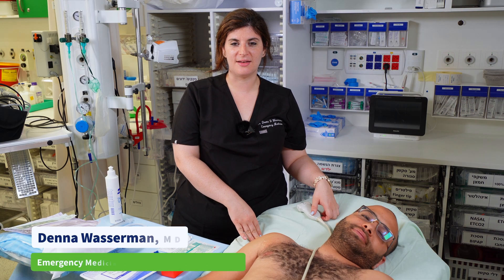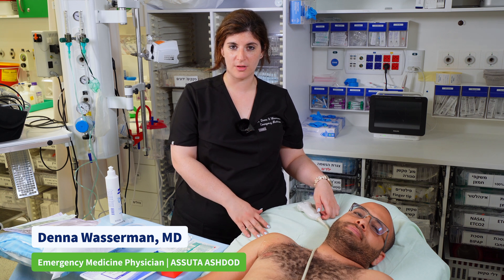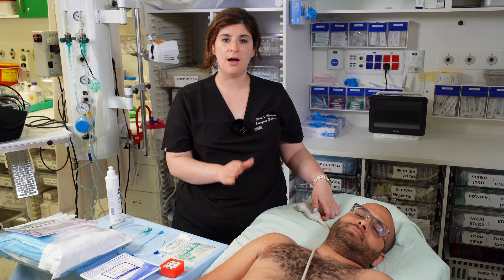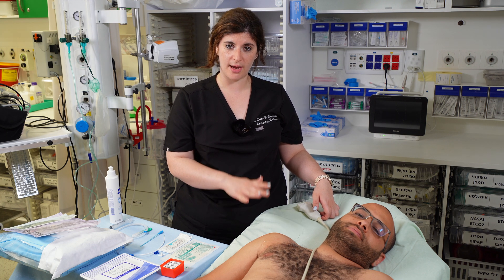Today we're going to go over how to place an ultrasound-guided subclavian central line. This line is preferred because it is cleaner than a femoral central line and more comfortable for the patient than a jugular line. The risks include pneumothorax and bleeding, but under ultrasound guidance you decrease the risk of those complications.